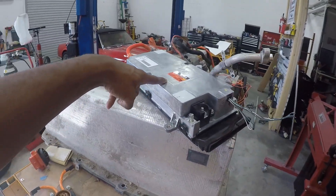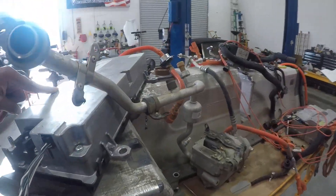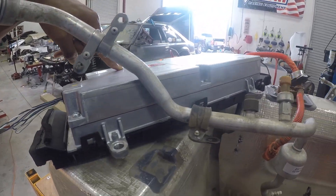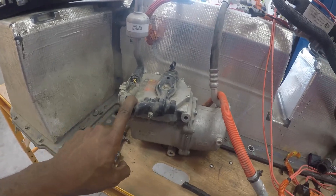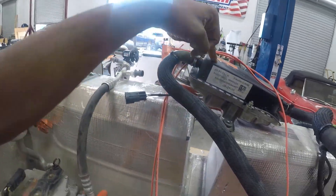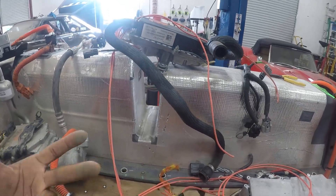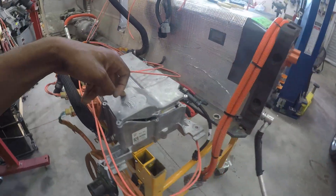So here, as you can see outside the vehicle, is the DC-to-DC converter. This is essentially what takes the battery pack voltage and reduces it to 12 volts to power all of your accessories in the car. Going down here is your high voltage AC unit, which runs completely off the battery — fully electric. And also you have your high voltage heater, which is going to be in charge of heating and cooling different items within the car. Over here is the actual 3.3 kilowatt charger.